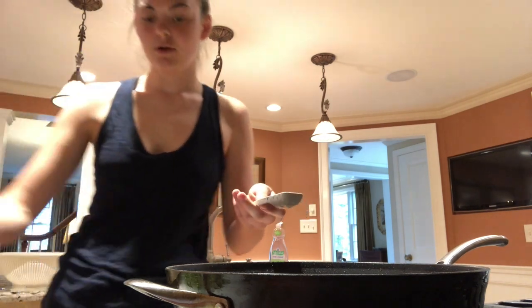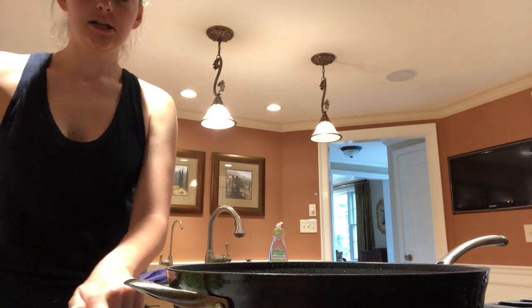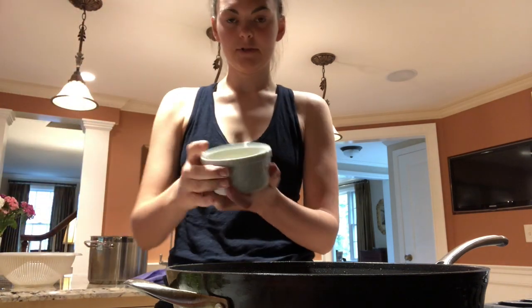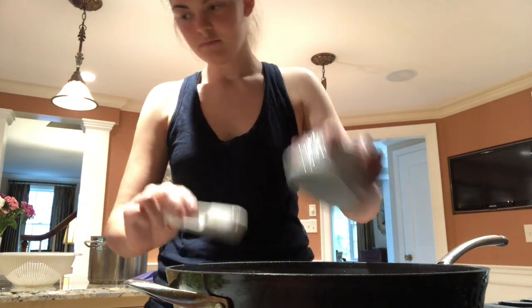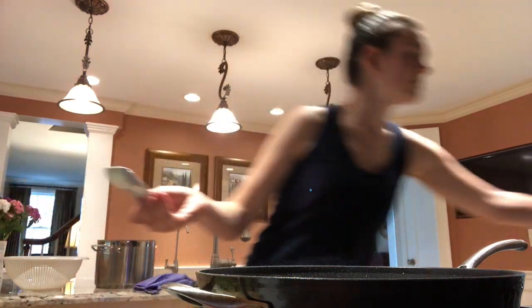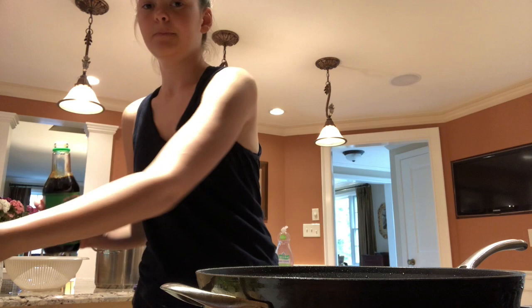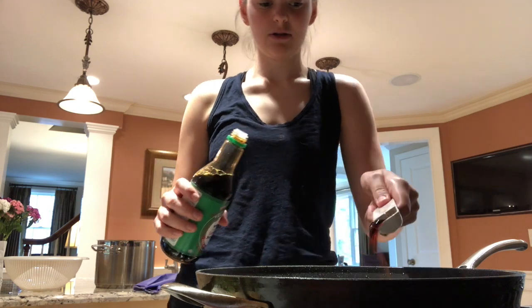I'm going to add the ginger and garlic and let them fry just in the oil to infuse some flavor into it for about 45 seconds. Now that the garlic and ginger have had time to infuse into the cooking oil, it's time to add the remaining two tablespoons of soy sauce, then the broccoli, onion, and red pepper. It's smelling really good with just the garlic and ginger mixed with the oil.